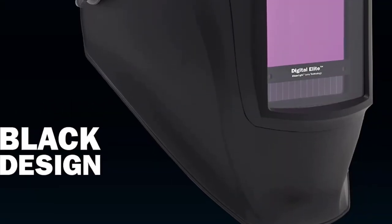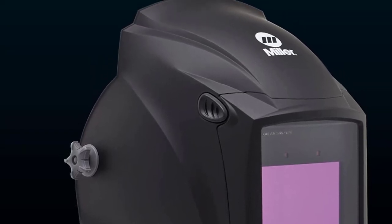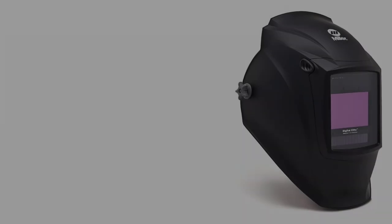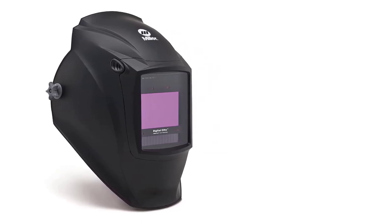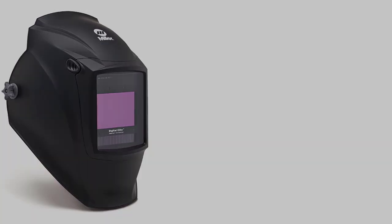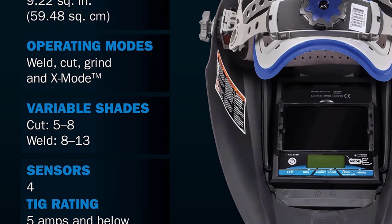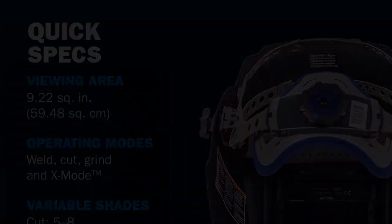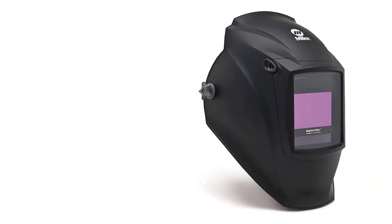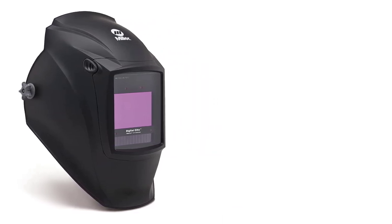For instance, if you weld from odd angles in narrow spaces, there may be obstacles blocking the arc sensor from detecting the arc. In this scenario, X mode serves as a trusty backup feature. The Miller Digital Elite comes with four arc sensors, which is optimal — whatever position you work in, they'll be able to detect an arc. And if all fails, there's the X mode to keep your eyesight protected. The reaction time of the sensors is 1/20,000th of a second, which is quite fast.